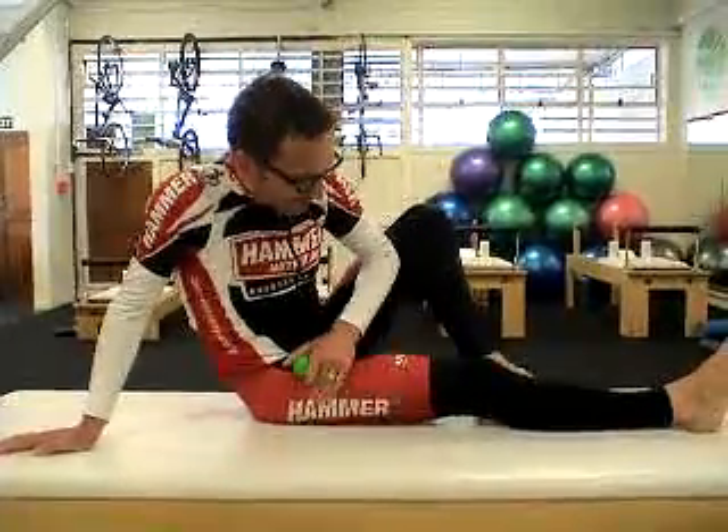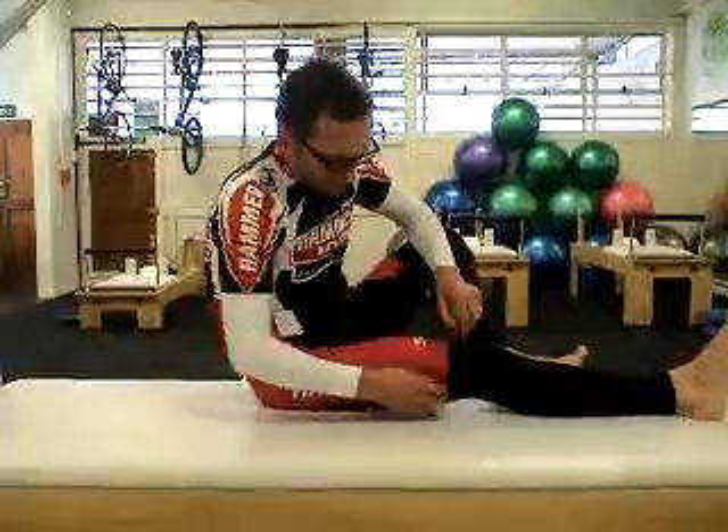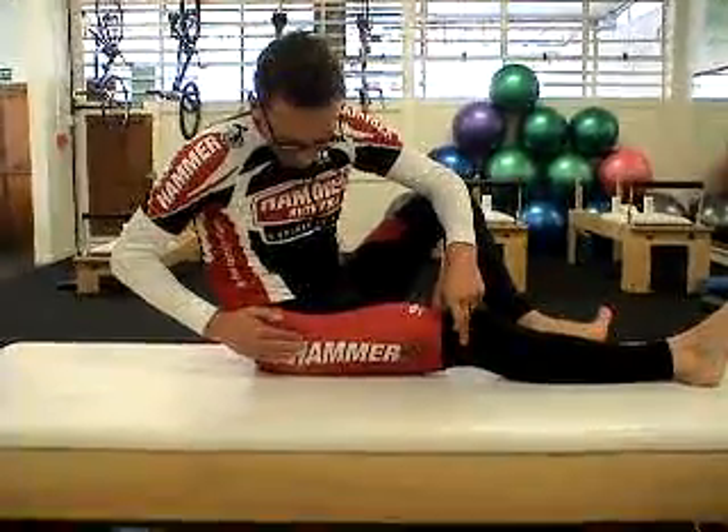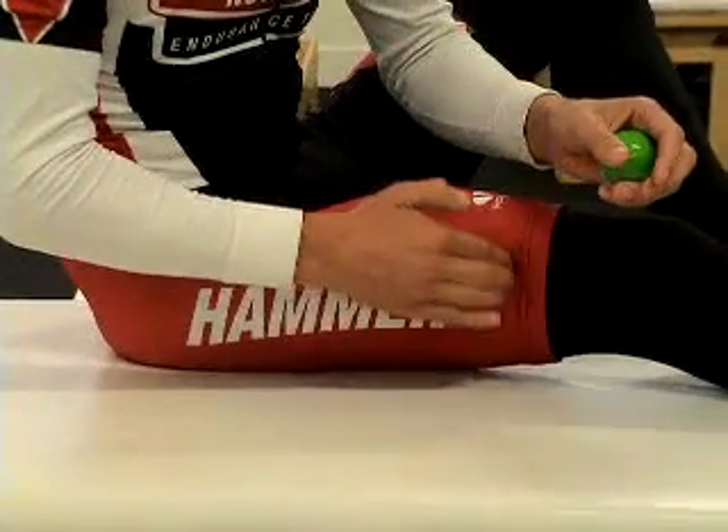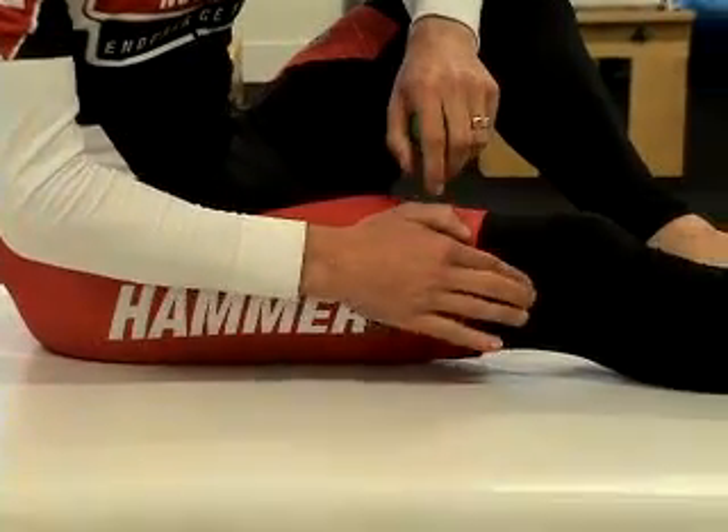ITB trigger release for the Biosport trigger release kit. The ITB is a band of connective tissue that runs on the outer part of the thigh. It's quite sinewy, and when it's really tight you'll feel it's quite fibrous, particularly down the lower part by the knee.